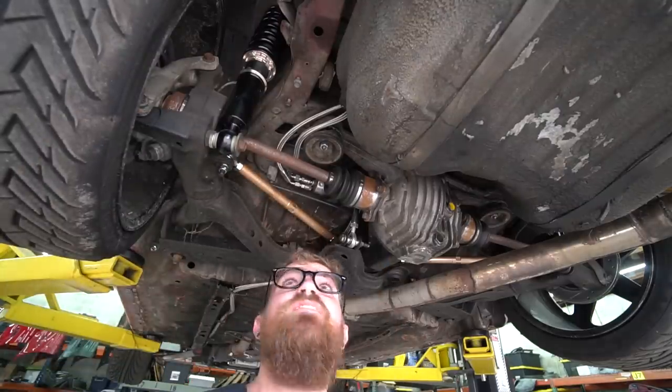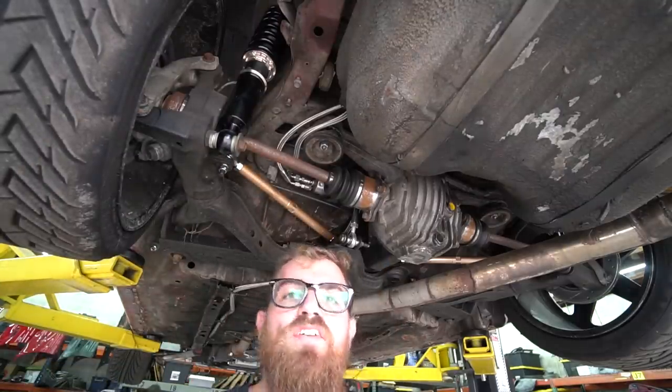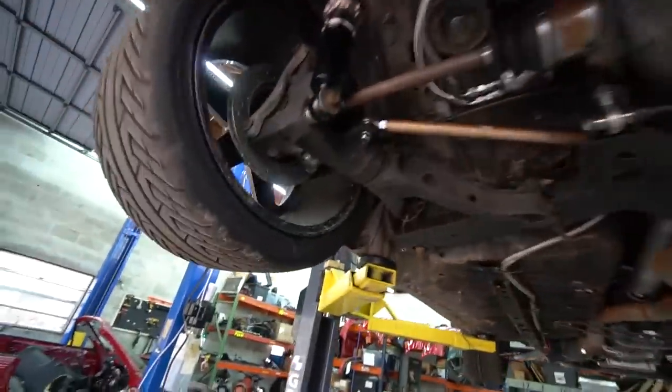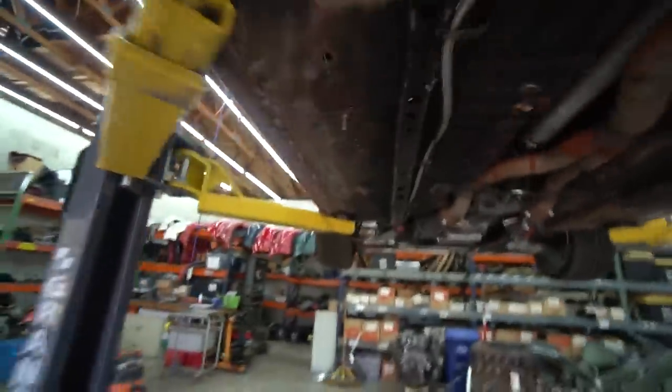Rear arms are in. We need to kind of get this thing on the ground, see where everything's at, and try to adjust them and set them where we need them. With the rear adjustable arms on and roughly set, we can move on to the front.